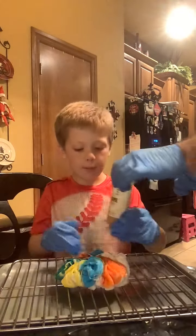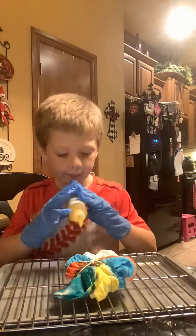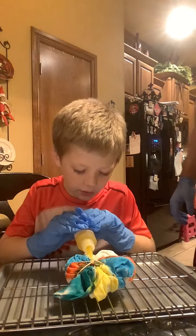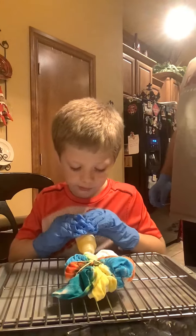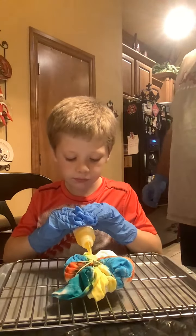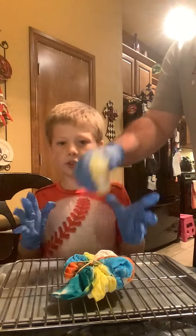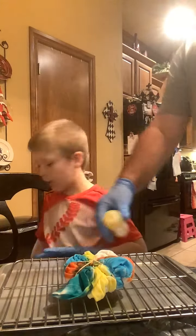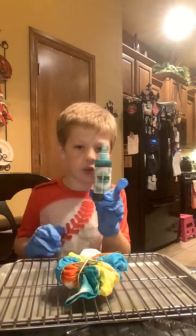Back to orange — I mean, not orange, yellow. Got my colors mixed. Sorry if you hear background noise, it's my sister telling my dog to stop barking. Now, last color — turquoise.